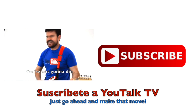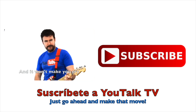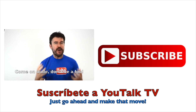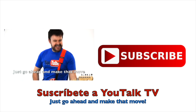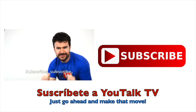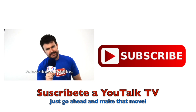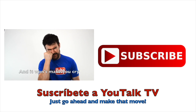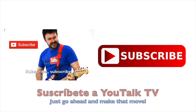Subscribe, subscribe — you're not gonna die. Subscribe, subscribe, and it won't make you cry. Come on, dude, don't be a fool. Just go ahead and make that move. Yeah, yeah. Subscribe, subscribe, you're not gonna die. Subscribe, subscribe, and it won't make you cry. Subscribe, subscribe, subscribe, subscribe, subscribe.